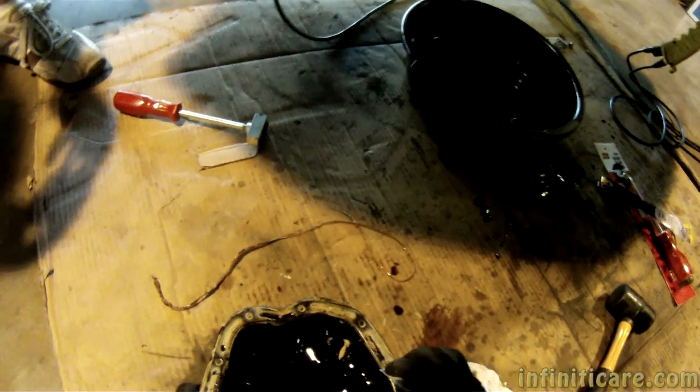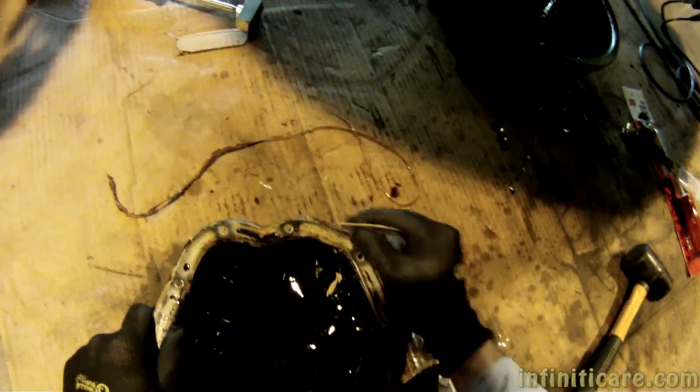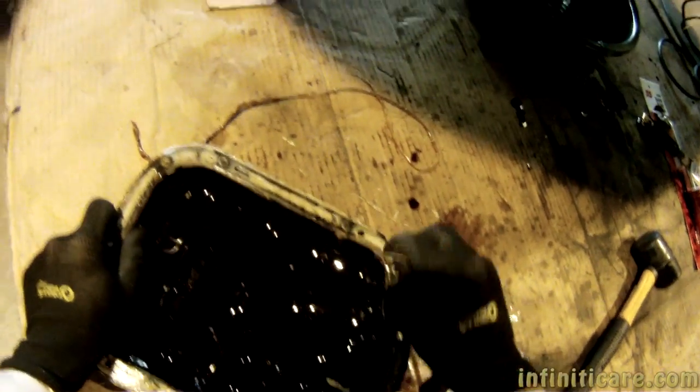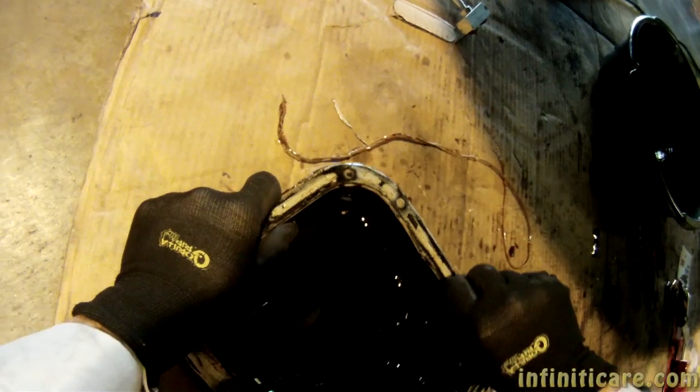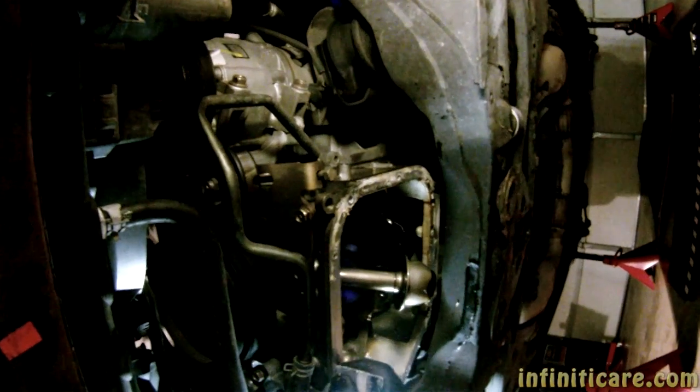Do you have any ideas? Your gasket scraper doesn't really scratch anything. It does actually, I think. Maybe my five-in-one — what is that? It's my painter's tool. I'm going to go get it. How about the ends of this?